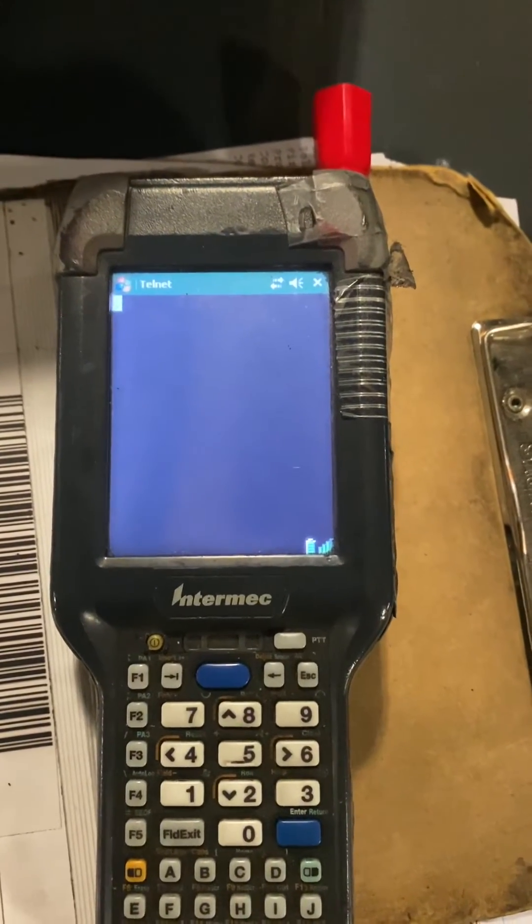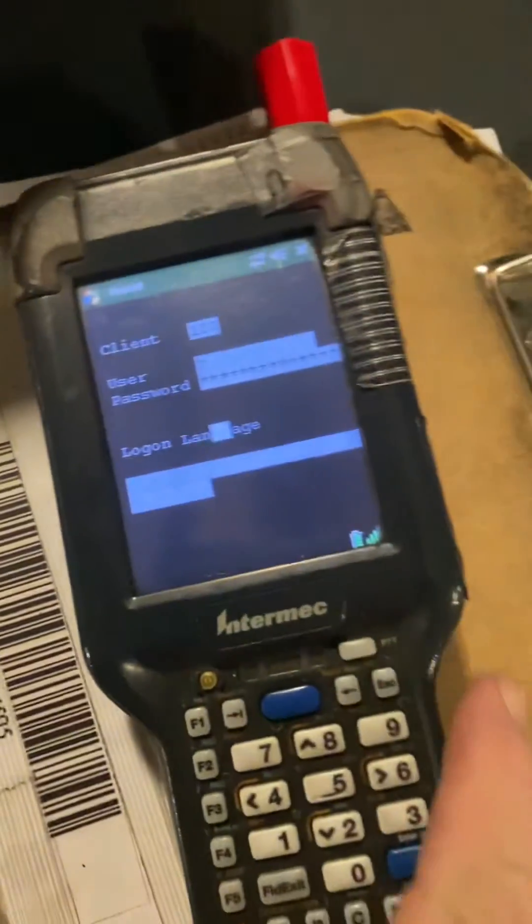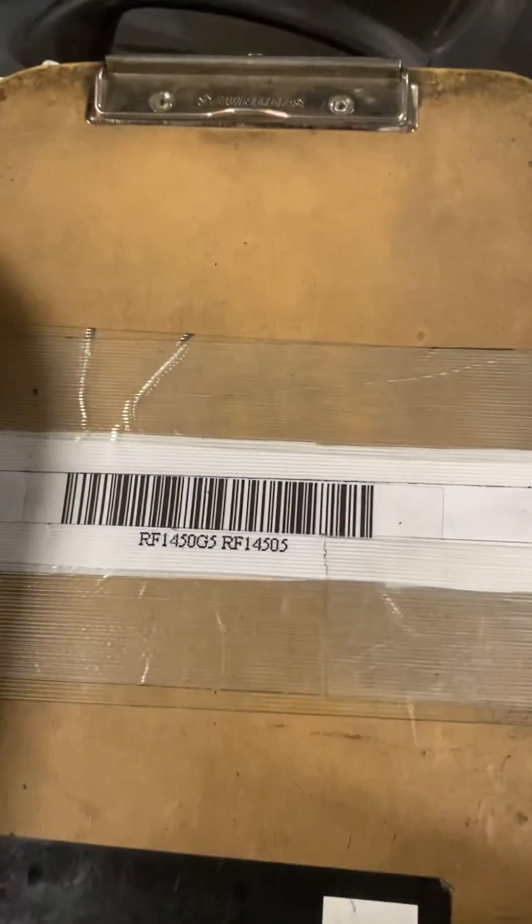It's trying to connect. This is your sign-on screen, and the way we sign on, we use barcodes. Each person has their own barcode number — mine is RF-1405.